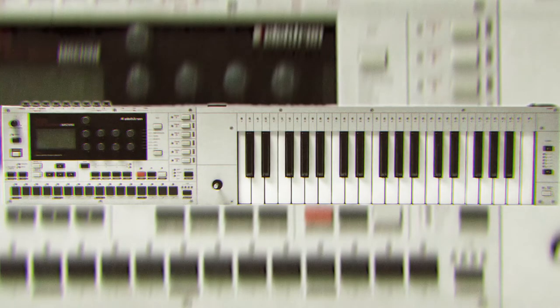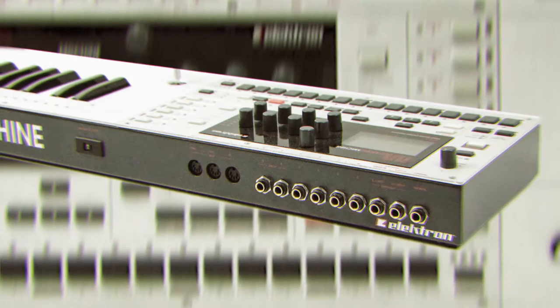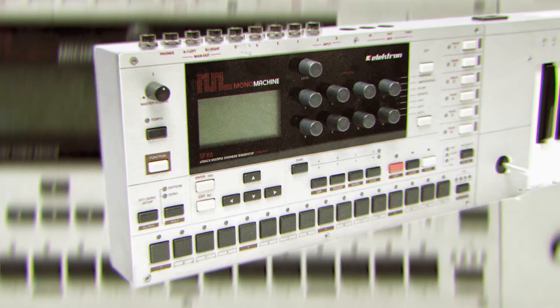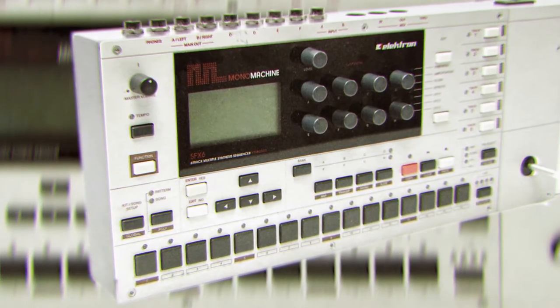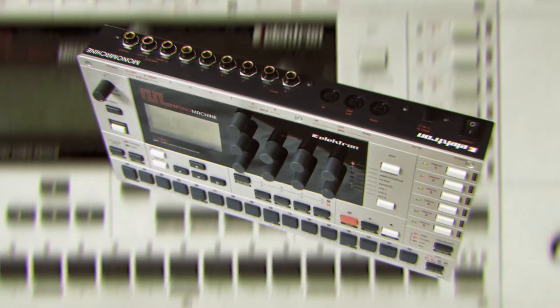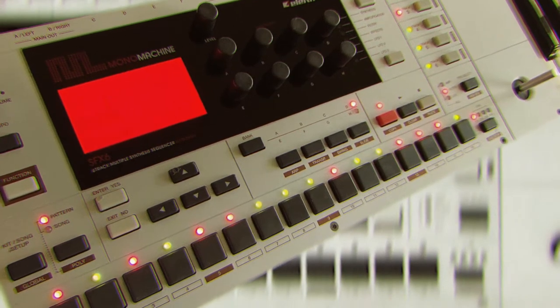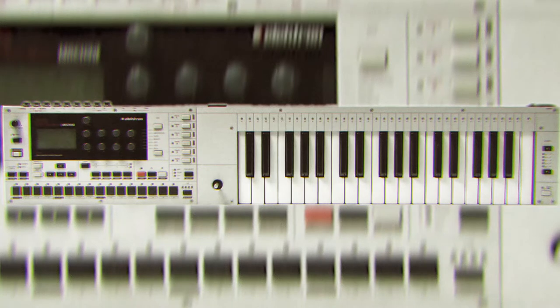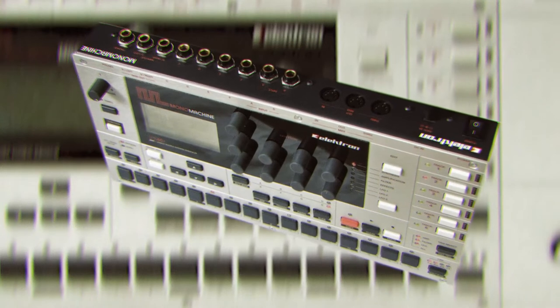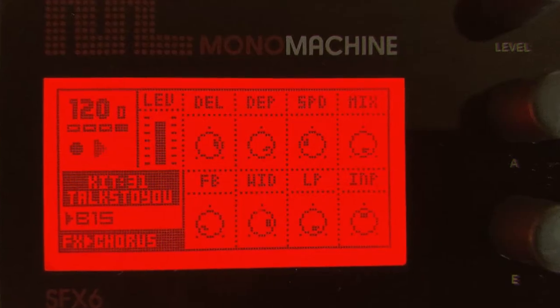It has 6 voices, a whopping 18 LFOs, and a quality effects section that includes delay, EQ, sample rate, and distortion. With the Super Wave oscillators, the SFX can sound thick and juicy. The on-board SID chip emulation will send you straight into mushroom land, and the ensemble wave creates those lush pads and rhythms. The SFX 6 also employs FM synthesis, so you can create those staccato tones, razor leads, and nasty effects.